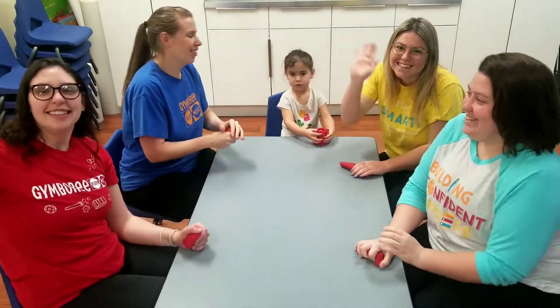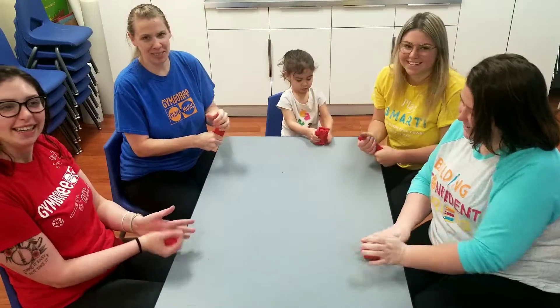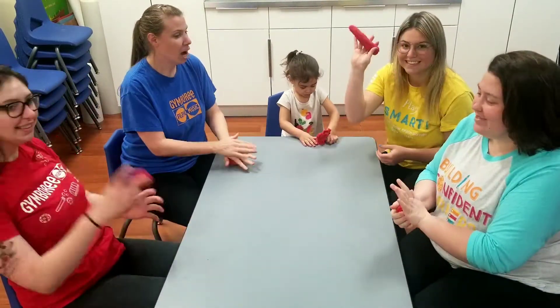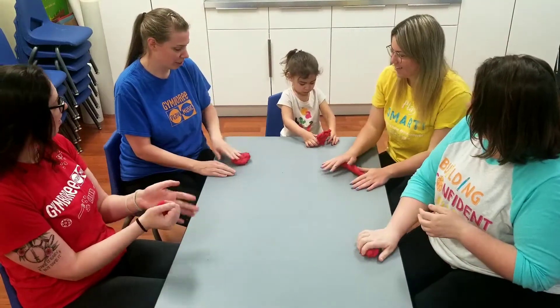Hey friends, this is your friendly neighborhood Gymboree staff. We've got our Play-Doh out. Maybe you have some Play-Doh at home. We're going to do our Play-Doh warm-up song with you and your kiddos.